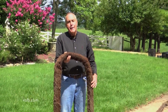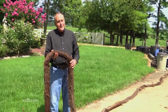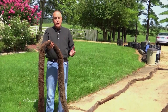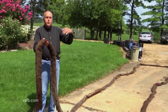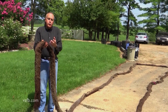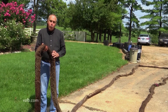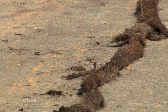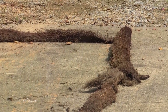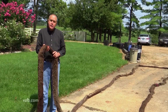I always recommend planting weeping willows way away from the house. A lot of people love the shape of weeping willows — they're nice, they weep, they've got a beautiful characteristic to them — but they love wet areas and they seek them out. So this is not a tree that you're going to plant close to your house, nor are you going to plant something like a sycamore.